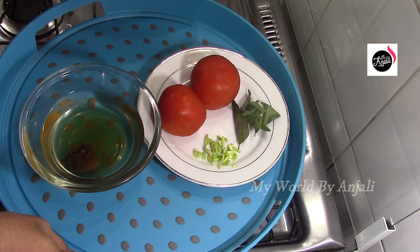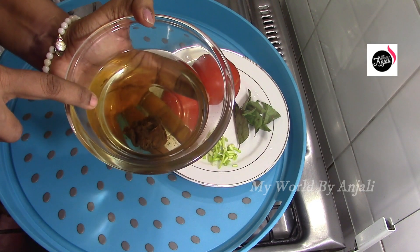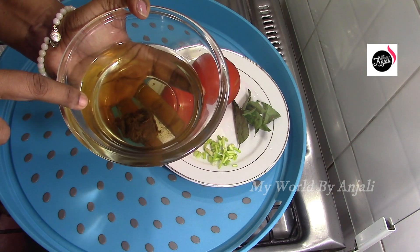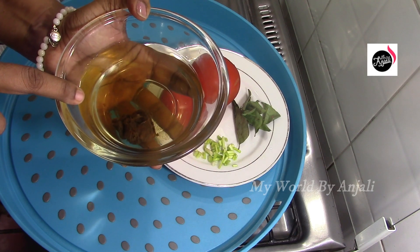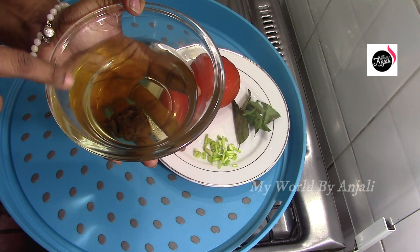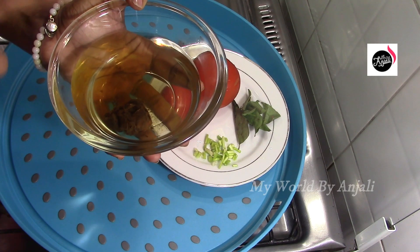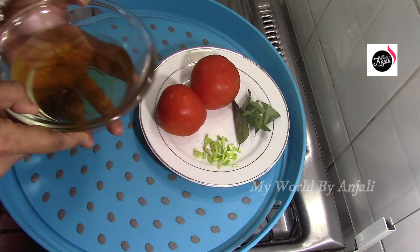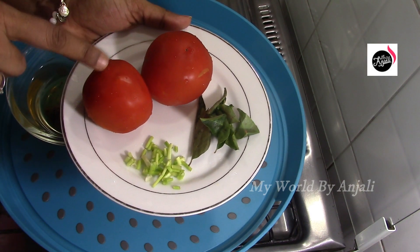We are ready for the recipe. If you want to use the recipe, you can use it. I thought you might have to add the recipe. I will do the recipe. Then if you take the recipe, we will need to add the recipe.